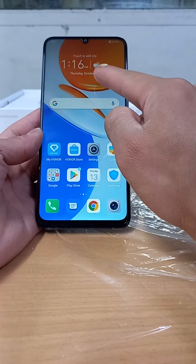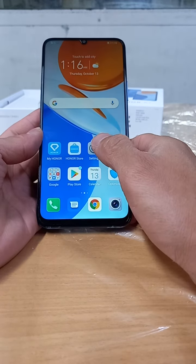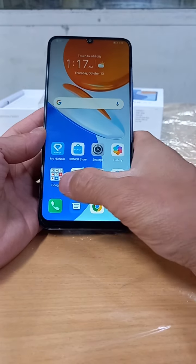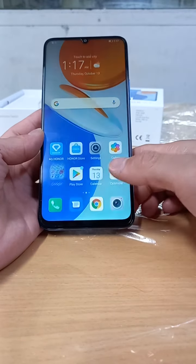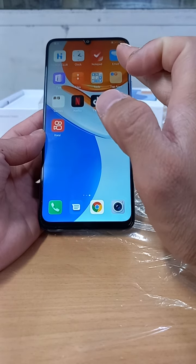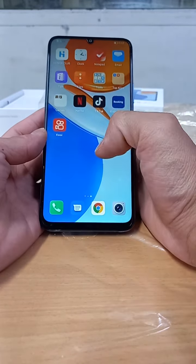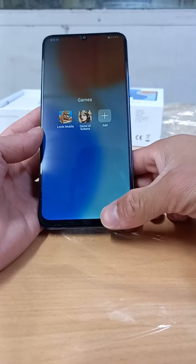The clock was not yet set up. We will just open it to see what software is already installed on this mobile. So it has Play Store, Google, Gmail, YouTube, Netflix, TikTok, Booking.com — so this is the basic software. The games installed are Lords Mobile and Game of Sultans.